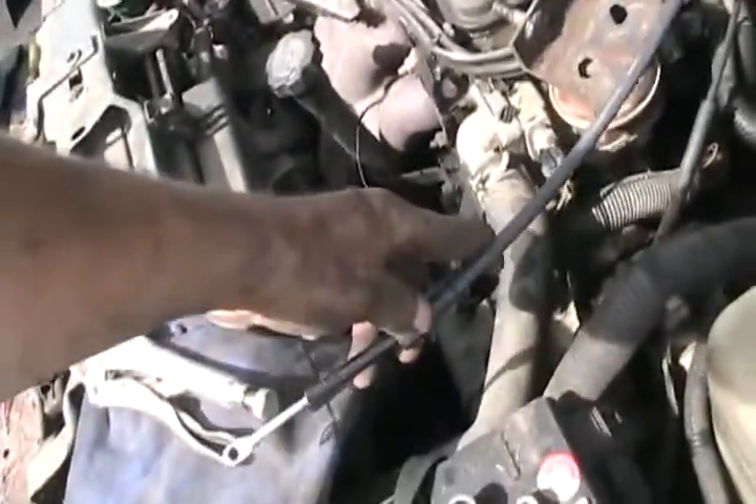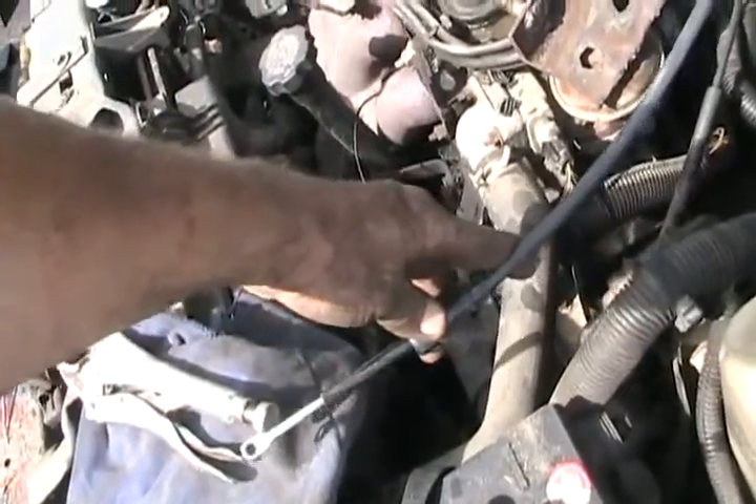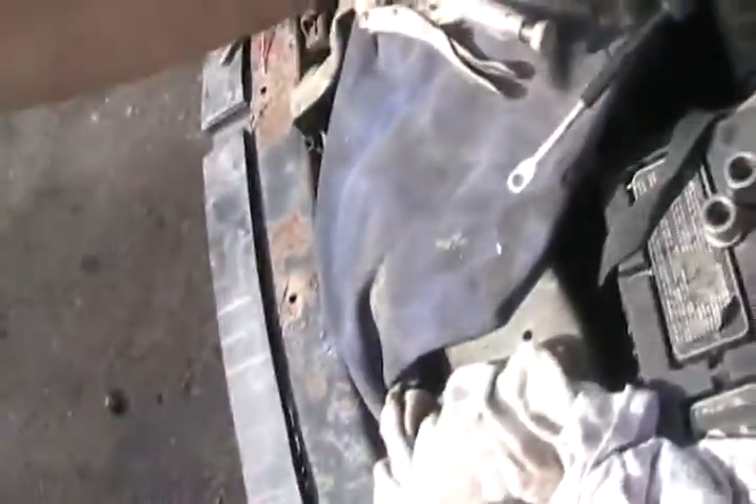I've got the shifter cable uninstalled and the throttle cable uninstalled. They have to run up here and I've got to make a mounting bracket for them for the linkages that go to the poles that rise out.